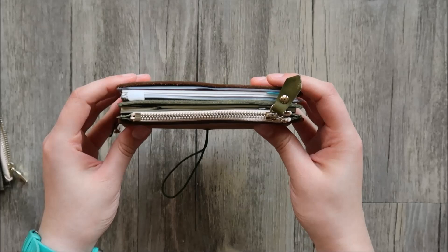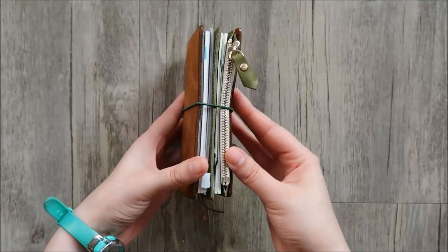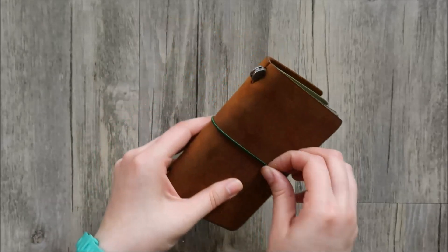This is how it looks with the new insert. There is a bit of overhang, but it's not to the point where it bothers me, and since this is my wallet, I don't plan on stuffing it with a lot of notebooks.